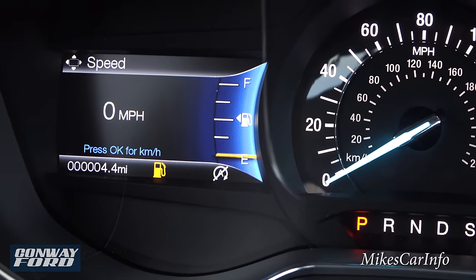Down here you have a volume knob, tuner, and the CD player with eject and track/channel buttons. There's dual zone climate control with separate temperature controls for driver and passenger. You have redundant physical buttons for fan speed, front and rear defrosters, recirculate, and an automatic feature so you can set it and forget it. There's a convenient storage space with a USB charger and a 12-volt power supply for charging your phone.